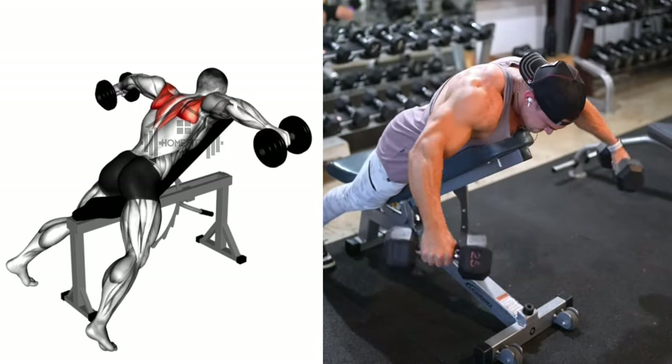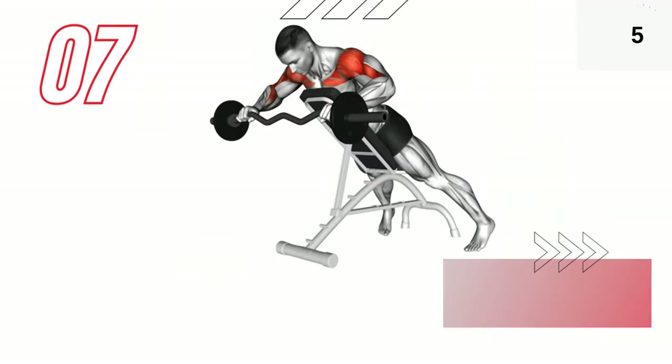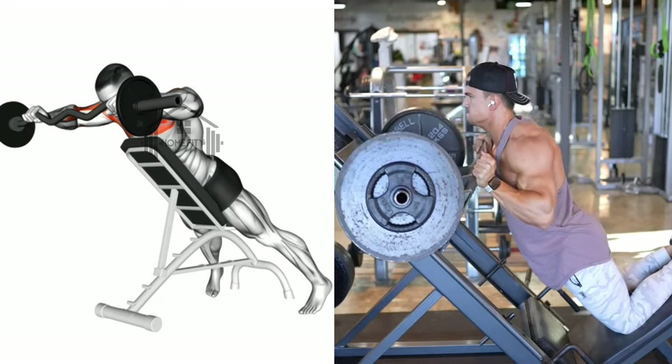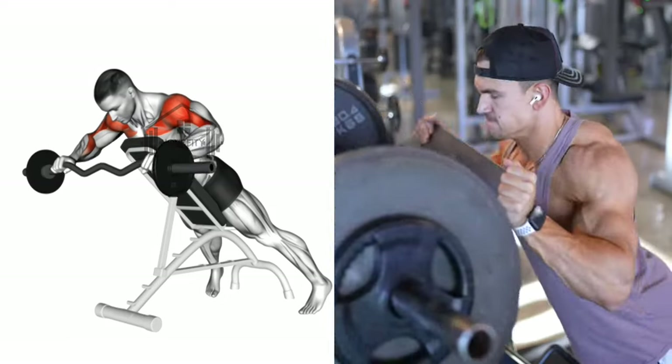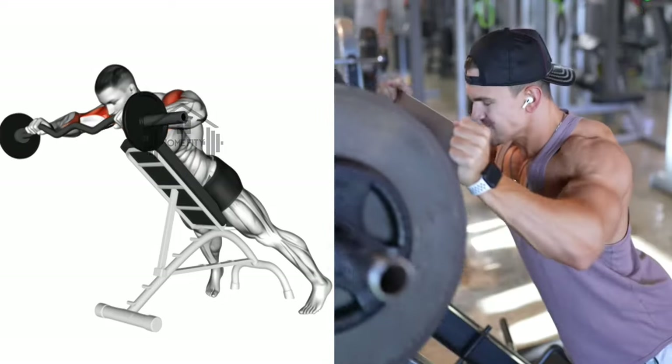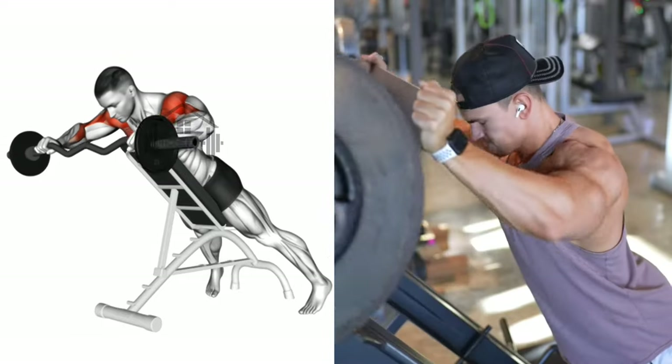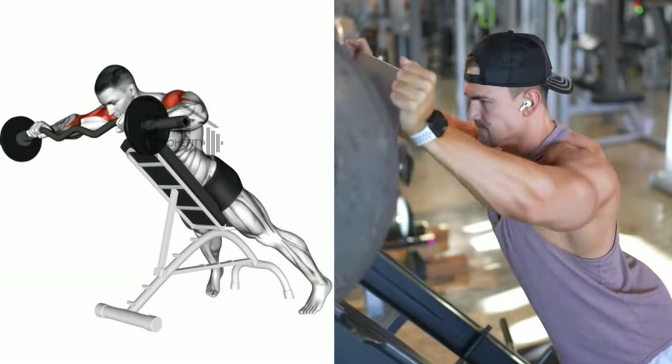Finally, we have the zigzag bar press. This is a unique exercise that targets the shoulders but also engages the upper back and arms. To begin, adjust the incline seat angle to about 45 degrees. It's important to get this angle right, as it will help ensure you're working the right muscles and not straining your neck or back.